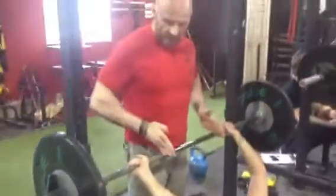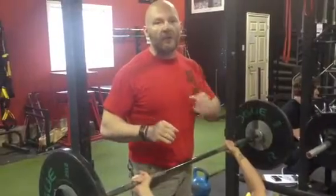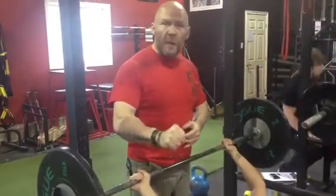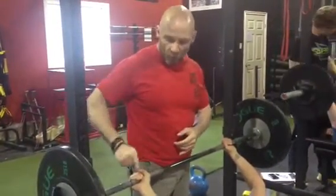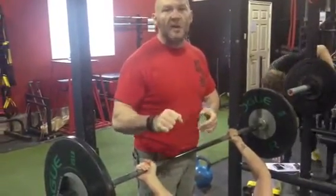One thing you always want to do is get the grip — make sure the grip is even, full grip. And then with your bench press you always want to think about gripping the bar as hard as possible. If I'm coaching, I want to see those knuckles go white. Really important — grip the bar as hard as possible.